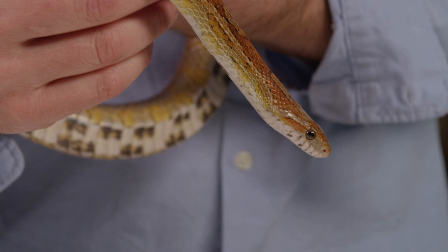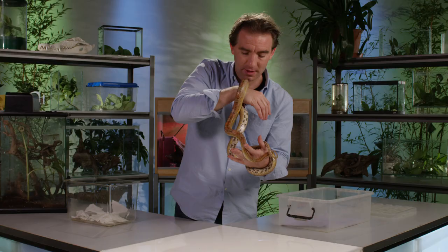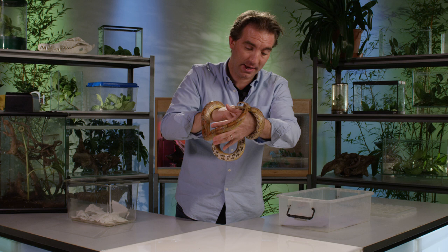Those beautiful scales are silky smooth and soft, and the feeling of him gliding between your hands is a lovely sensation. This species of snake can get up to 2 metres in length and can live for up to 18 years, so it's quite a long-lived reptile.